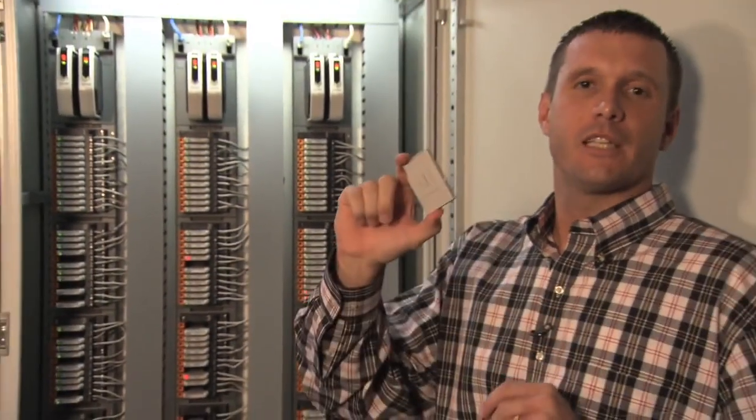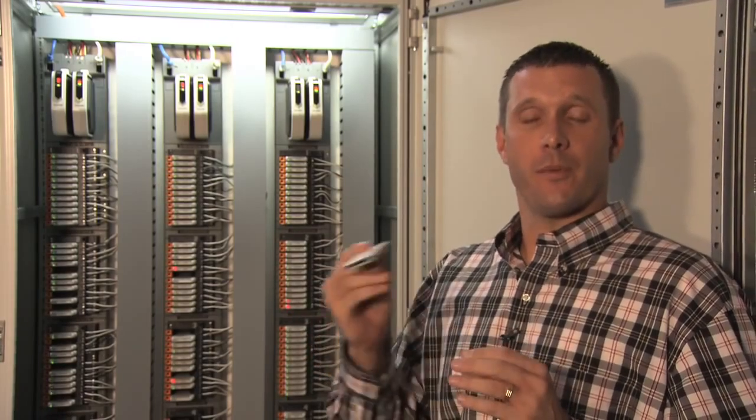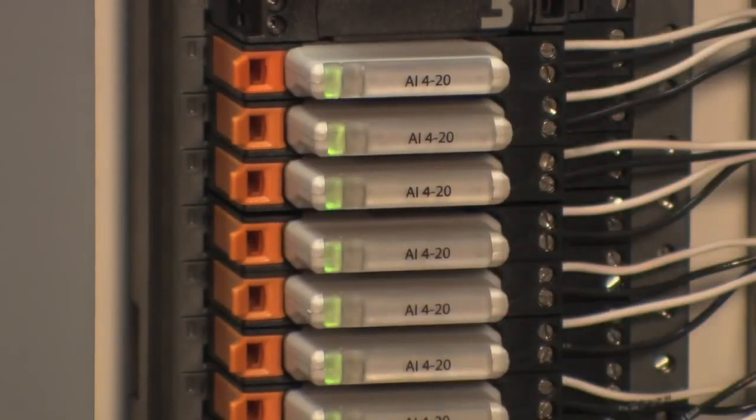This is a CHARM. It stands for Characterization Module. It's simply an A/D converter which can convert any type of signal from its analog to digital equivalent, simply by dropping it in. If this happens to be a DI signal, I drop in a DI CHARM, and I have a DI signal.